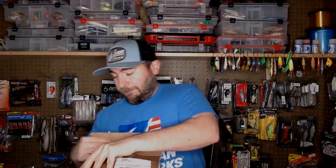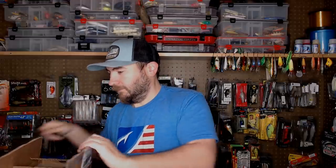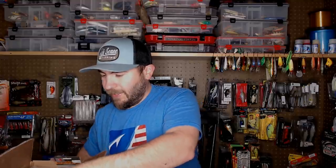All right, here it is — this is from Ledge Hog Lures, a little care package they sent me. I appreciate it, I want to show you guys these really awesome baits. I'll use scissors to get it open — I don't really recommend scissors, use a box cutter. I'm just lazy. This is the hardest part of unboxing, just getting the boxes open. Let's see what we got from Ledge Hog Lures.